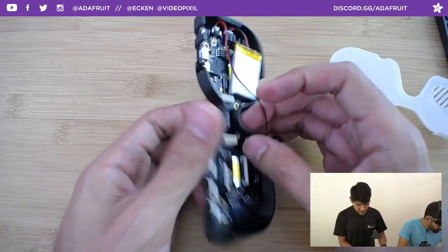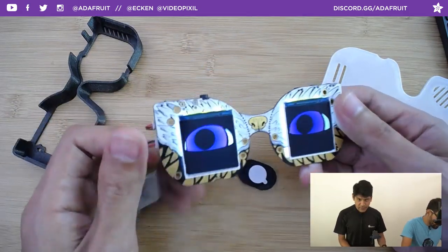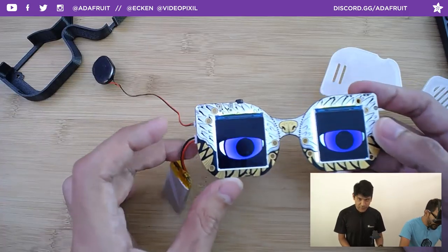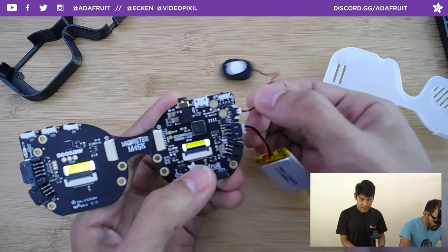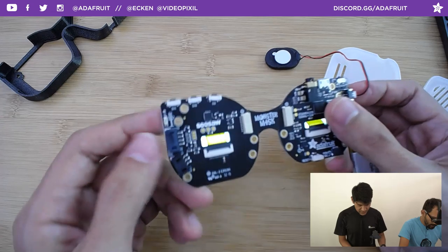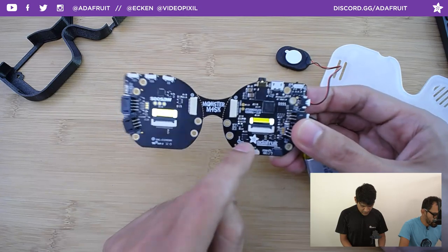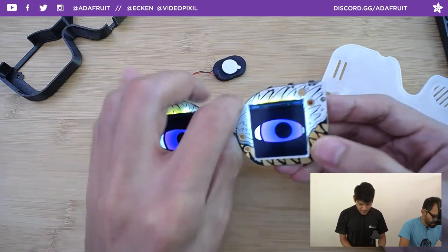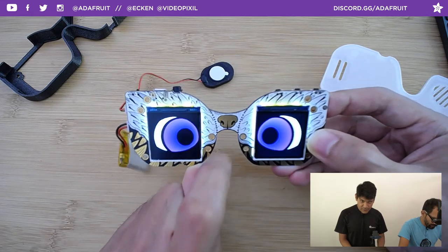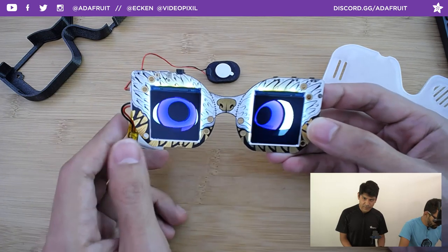To take the board out, put it at an angle and it slides right out. This is the full bare board with all components — no soldering, it's all assembled for you. You just plug in the speaker and battery. You've got switches, expansion ports for sensors, servos, motors, an accelerometer, light sensor, and capacitive touch. If I touch the nose there's a little boop effect — lots of different inputs to play with.